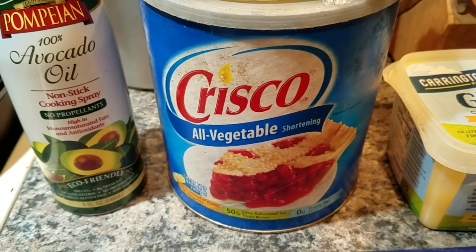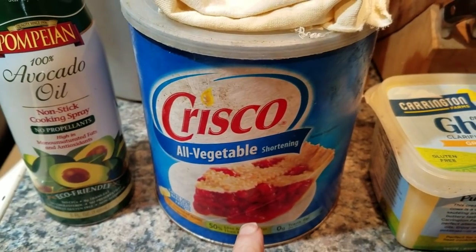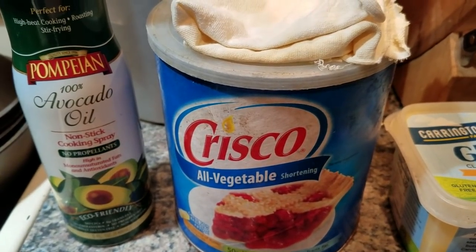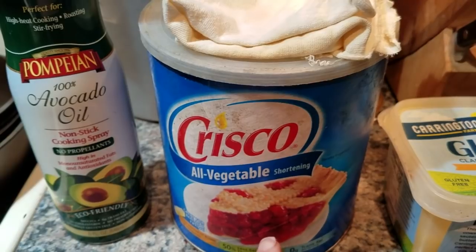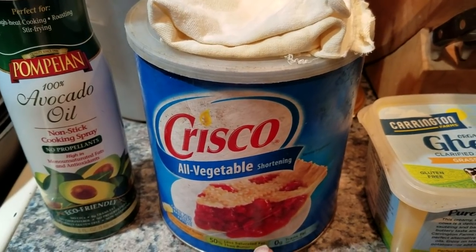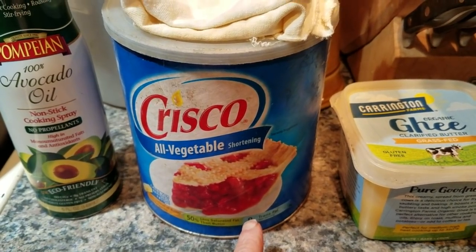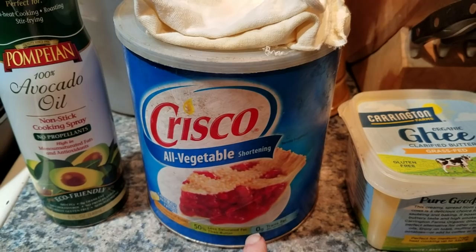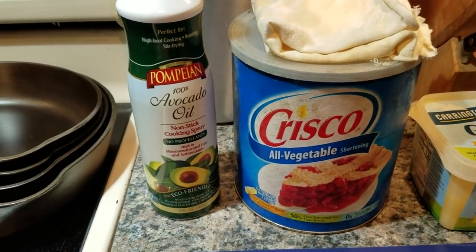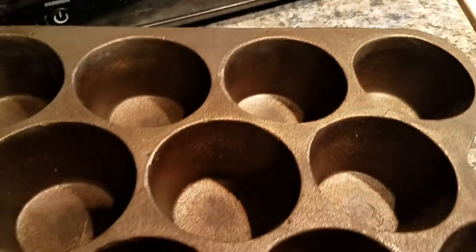I like Crisco all-vegetable shortening. The smoke point is quite high — Crisco all-vegetable shortening is 490 degrees. Anything over 350 degrees for at least an hour in the oven will be enough to carbonize the fat and make a nice thin bond layer with your skillet. I use Crisco and do three to four layers of initial seasoning anytime I strip and restore a skillet. Crisco is excellent. Pam cooking spray is also excellent, especially for items with a lot of nooks and crannies.